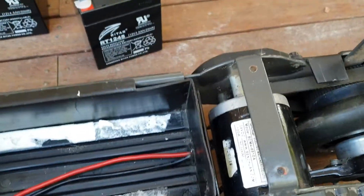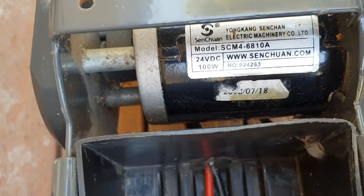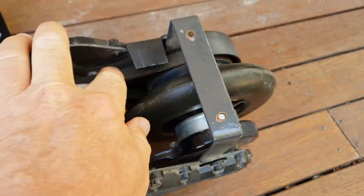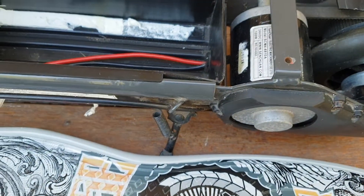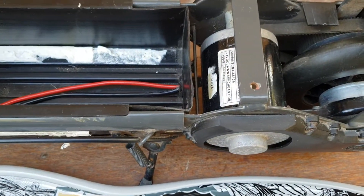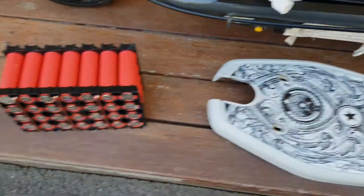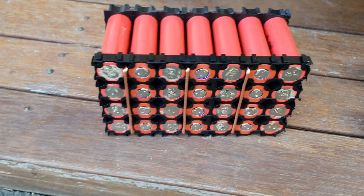They've got a little 100 watt 24 volt motor in them. Like I said, it doesn't look like they've had a lot of use — nice little belt drive there. My kids are pretty excited for me to get them up and running.